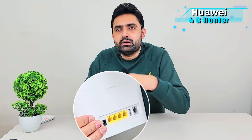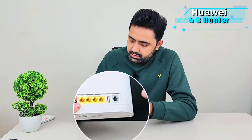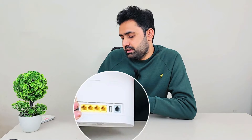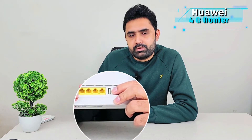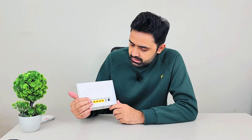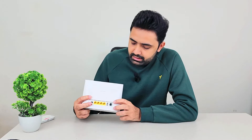Behind it you can see three LAN ports that you can use to take internet out of it. If you want to use it as an access point, there is a WAN port that you can plug into your existing network. We also have a USB port from which you can plug in a USB drive and make it accessible on the network, and then there is a standard 12-volt power port — this is a very special port that I will come back to later.